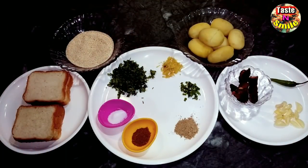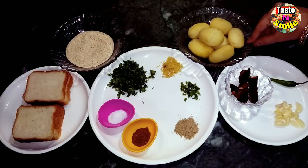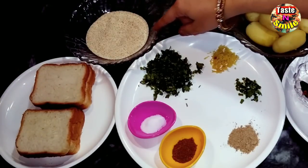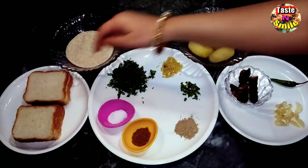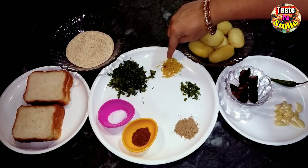Hello everyone! Today we will make curry cutlets. We put the rice with pepper and some slices on the pot. To mash and mix the potatoes, we have taken ginger (adrak).